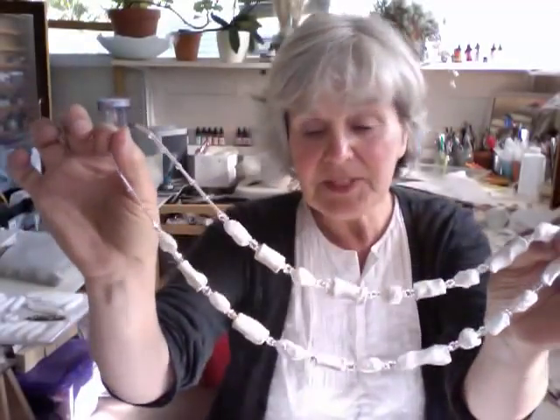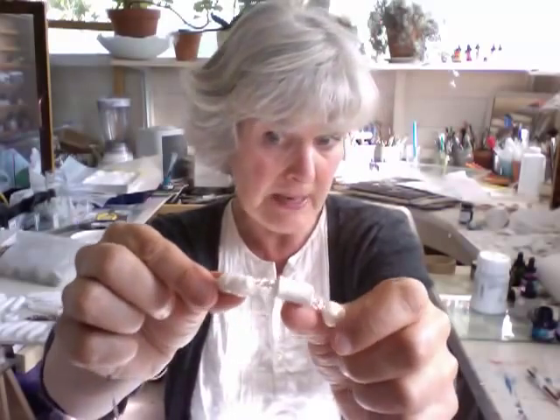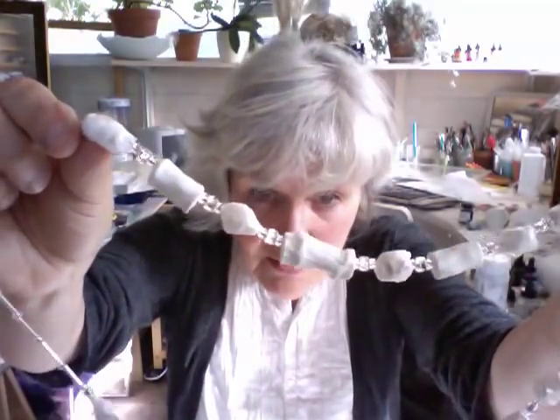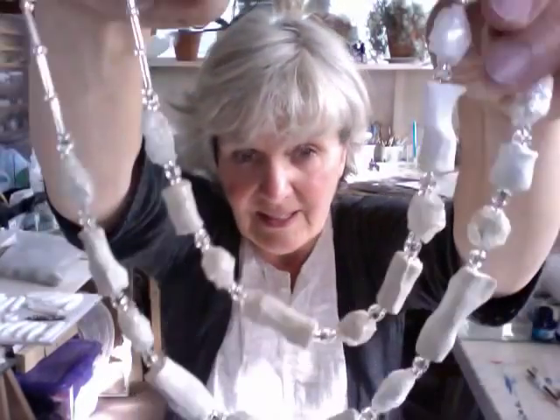These are the necklaces that I've just made. Remember we made these squeezed papier-mâché air-dried clay beads which I then soaked in resin, and also the little Tyvek and iridescent beads. And I've put glass beads — medium, large, medium — in between each link like that.